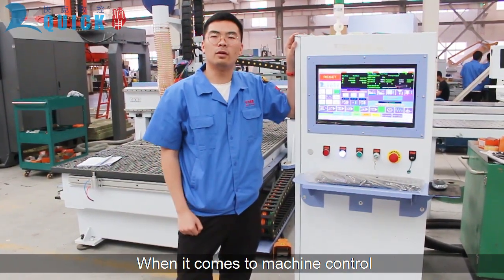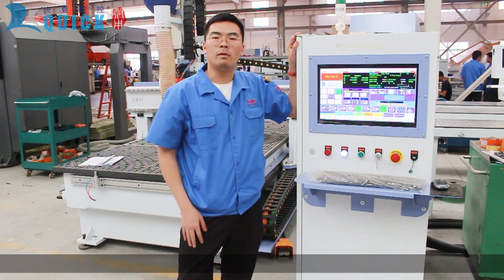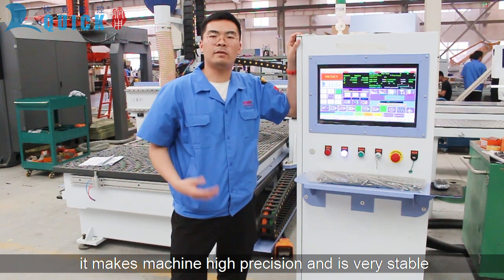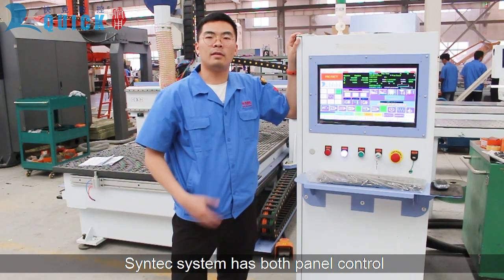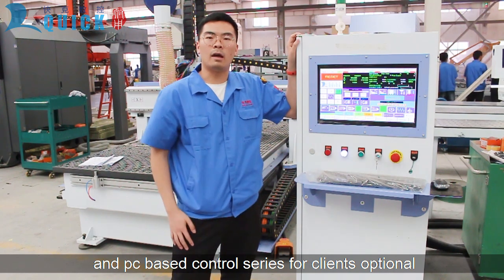When it comes to machine control, the ThinTech controller is really common worldwide. We chose it because it's a powerful controller — it delivers high precision and is very stable. The system offers both panel control and PC-based control series for clients to choose from.